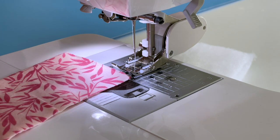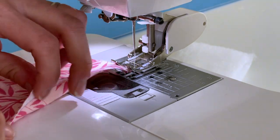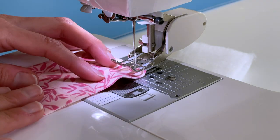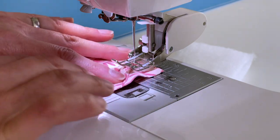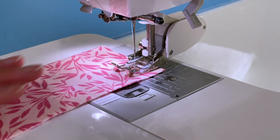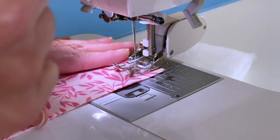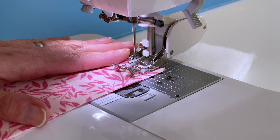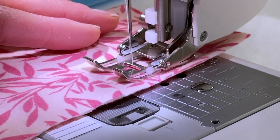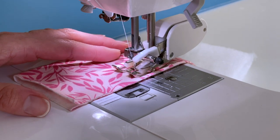One way that a walking foot can be useful is for sewing stretch fabrics, because sometimes the bottom will get stretched by the feed dogs and the top won't, and you end up with unevenness by the end of a seam. So I'm just going to put this in there, put my presser foot down, switch to a longer stitch so you can see this more clearly, and then stitch really slowly — and you can see the presser foot walking that through.